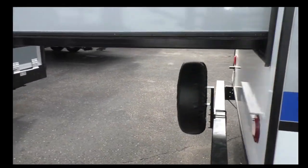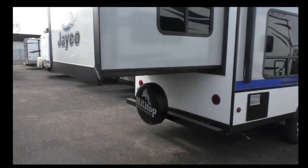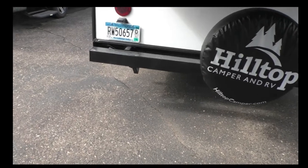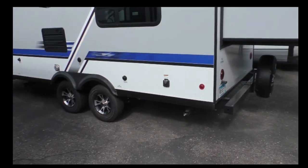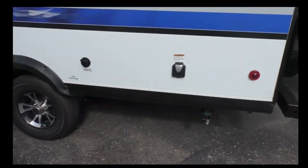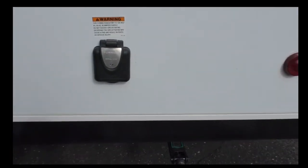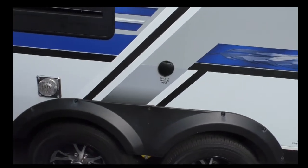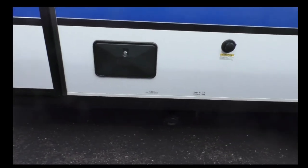This unit is a slide-out, so this is where the queen bed slides out in the back. We've got a full-size spare. On the back side, there's the city water connection and where you plug in your electricity. There's another satellite cable TV input, and this does have an exterior shower, which is kind of nice.